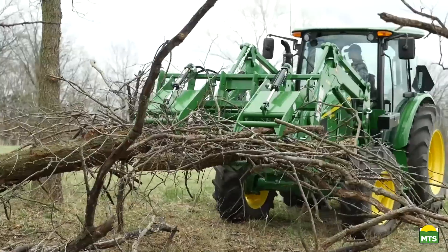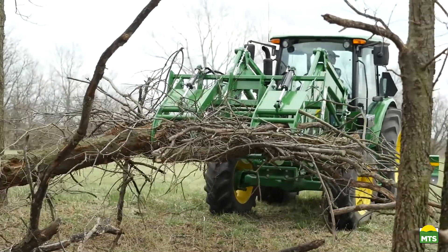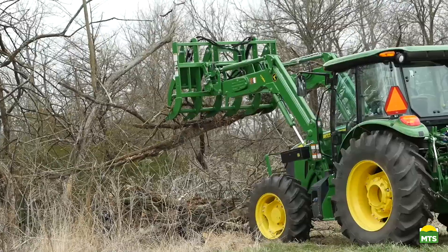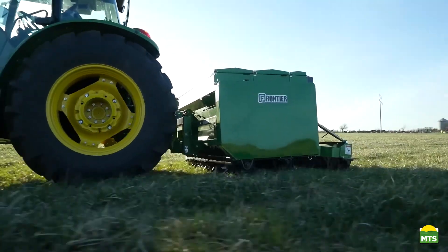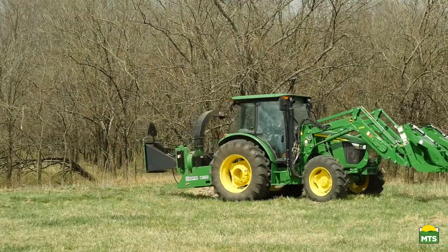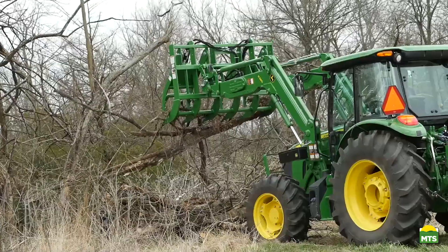We've combined a few piles of debris that were spotted around these tree lines into one big pile. After we're finished, we'll dispose of it all in a way that's consistent with local practice and regulations. Frontier has over 600 implements that are available only from your John Deere dealer.